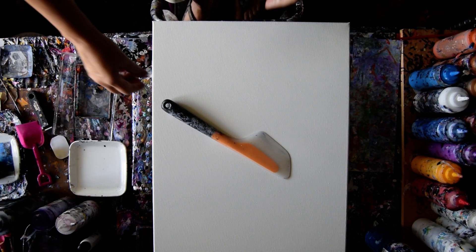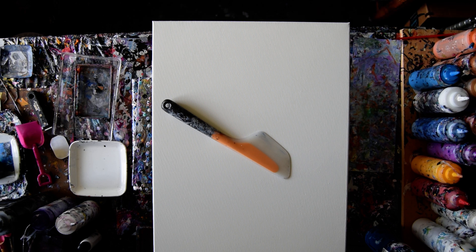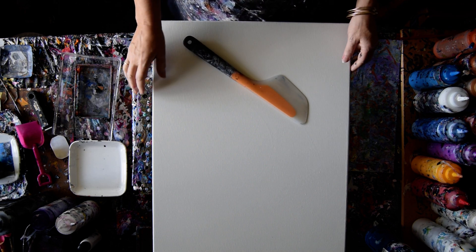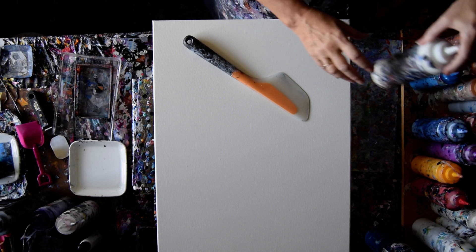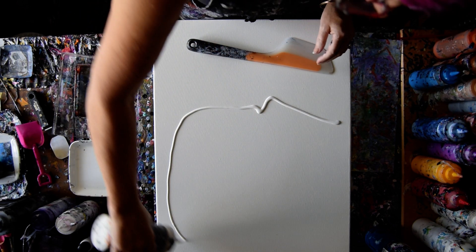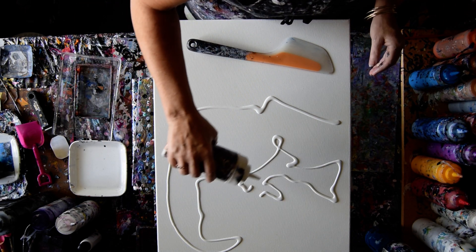Hello again, it's Priscilla Batzell in Spring Hill, Florida. This is a pre-primed, now dry, 18 by 24 inch canvas. Making those pale colored sky stripey scapes recently has made me brazen and brave, and I'm very interested in giving myself the opportunity to do it on a larger canvas.